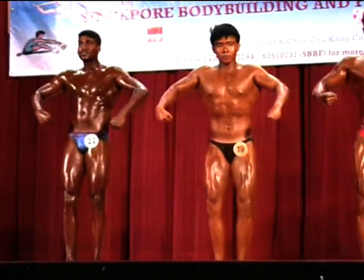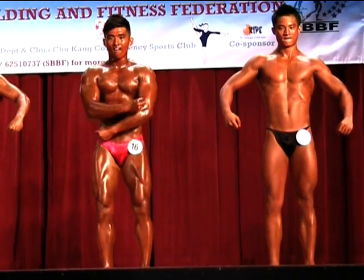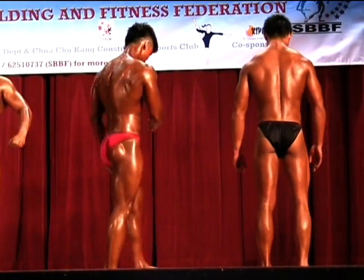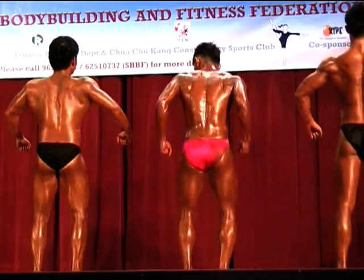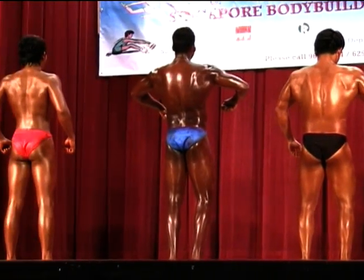Okay guys, the judges will speak. Facing the judges. Facing the rear again, please. And back to the front, please.